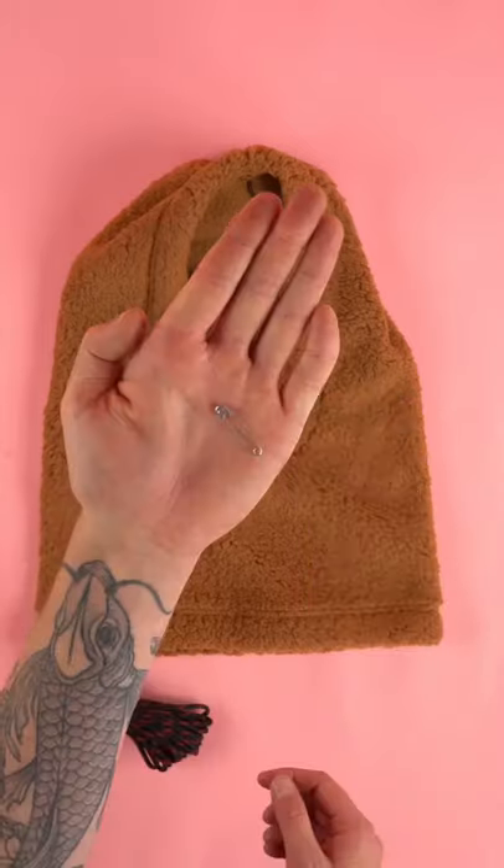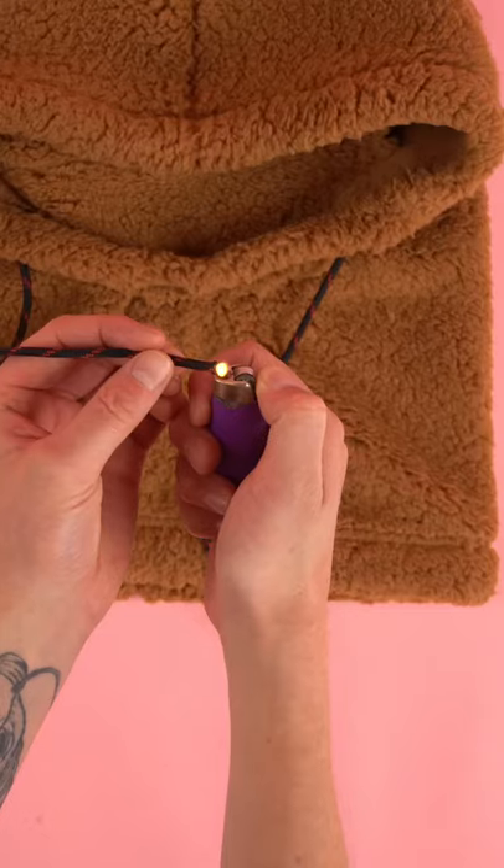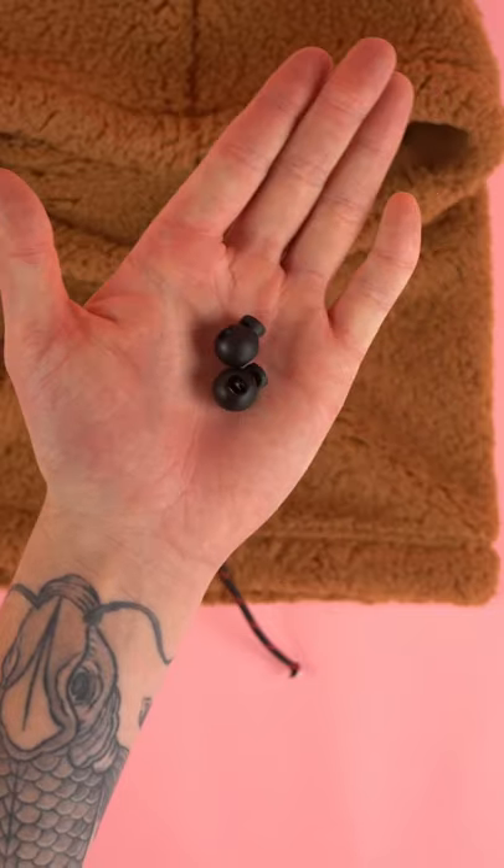Grab your cord and safety pin. Place your safety pin in the cord and feed it around the hood. Singe the cord ends, add your cord stoppers, and you're done.